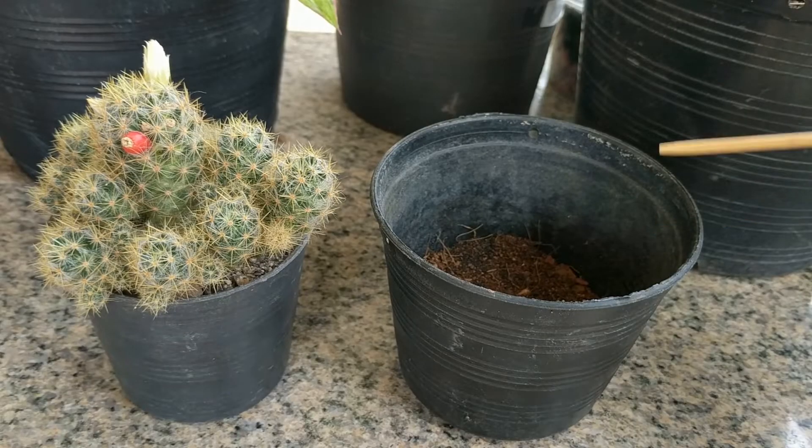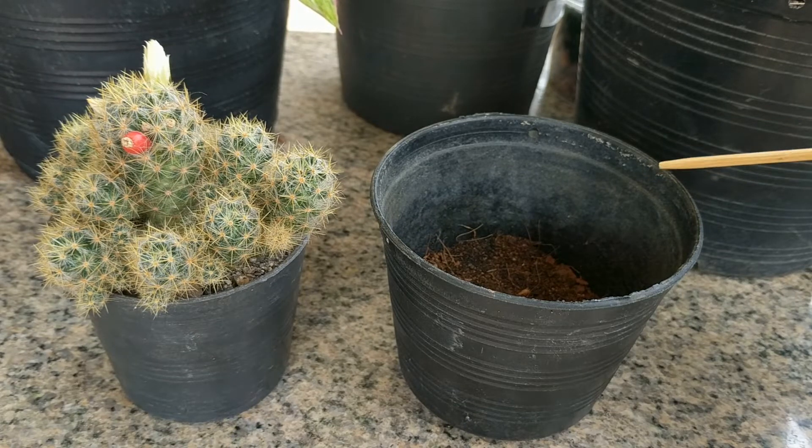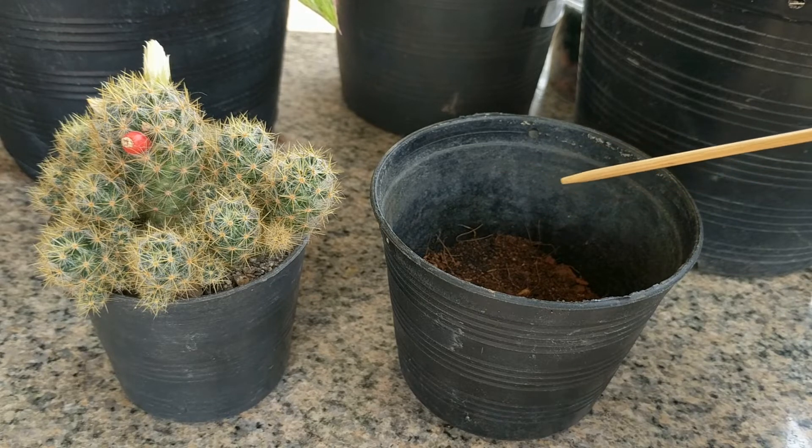Here's the new pot I will be using. It's not that much larger because I only want to leave about half an inch or so on each side. But it should give it enough room for some more growth and to let it grow for another couple of years.